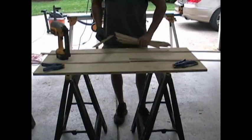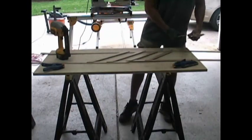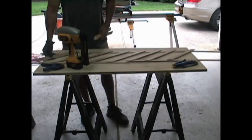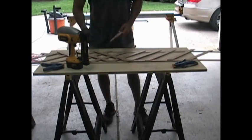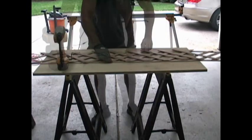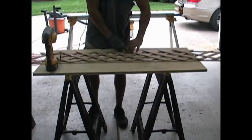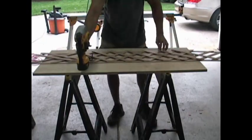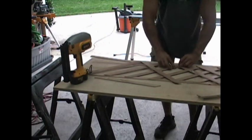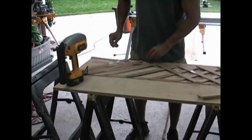Starting with a few of the base pieces that you didn't cut, just lay them down and we'll start with our first run. Lay the slats in one direction all the way across, then go back and lay them in the other direction. We're not doing any weaving — they'll just be directly on top of each other. I use three-quarter inch 18-gauge galvanized brads for the nailing. At this point it's pretty much straightforward: just lay the slats and nail them together.